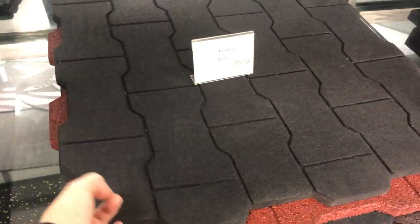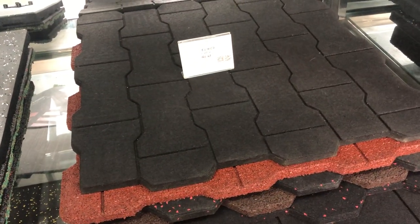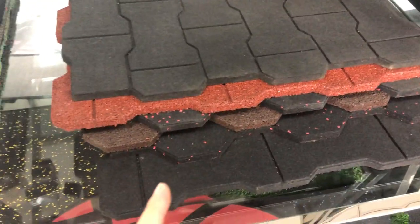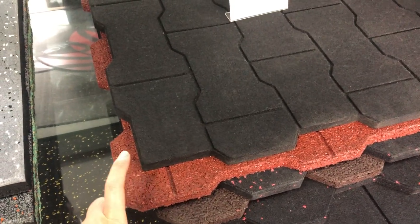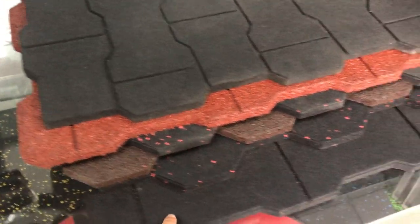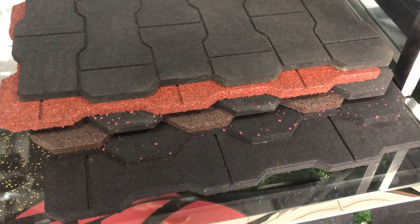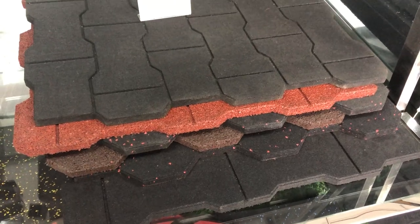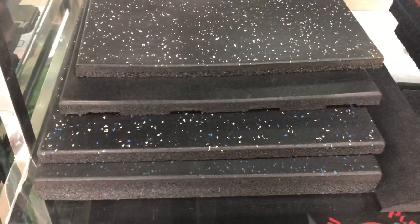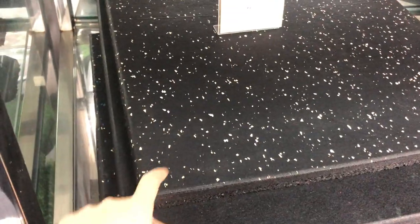This kind of rubber tile is usually for the kindergarten, pathway, and garden use. We have different kinds of materials — SBR granules and colored EPDM granules. As you want, as a request, we can make it with different kinds of granules. This one here is also composite rubber tiles; the surface is SBR with dots.